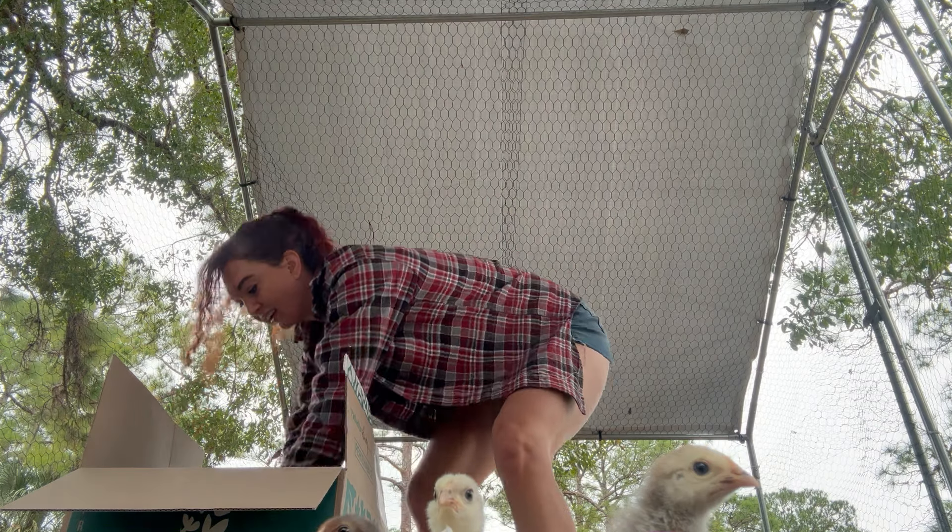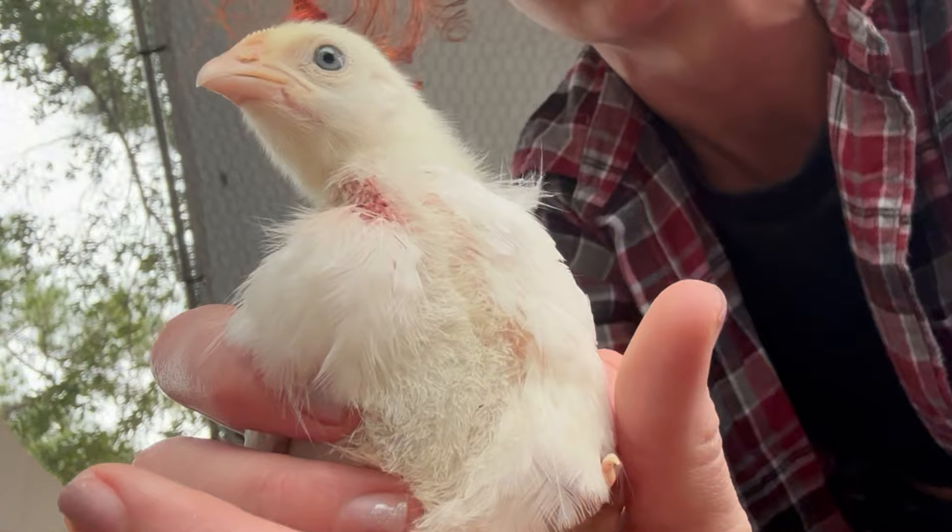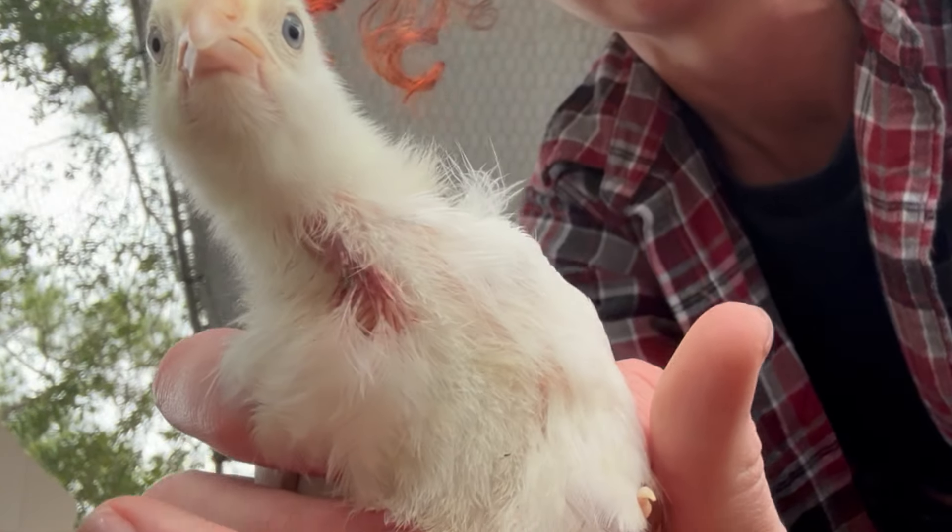The pecking order can be so hecking brutal. It kind of makes sense when we remember that chickens are the closest living relative of the velociraptor.